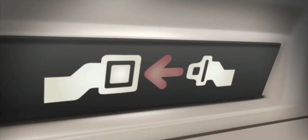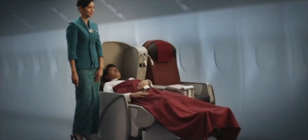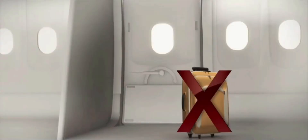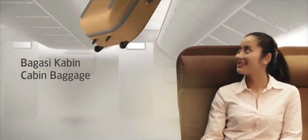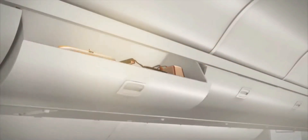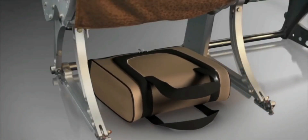Your seat belt should be fastened whenever the seat belt sign is lit, and whenever you are seated or asleep. Do not leave any cabin baggage at the emergency exits or in the aisle. All cabin baggage should be securely kept in your compartment above you or under the seat in front of you.